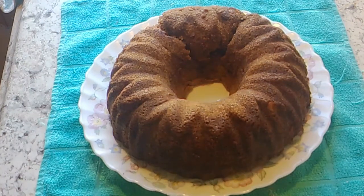Hello, this is Susan. I have a cake for you today. This is an apple cake. I'm going to have the ingredients listed for you, so I'm just going to tell you a little bit of how to make it.